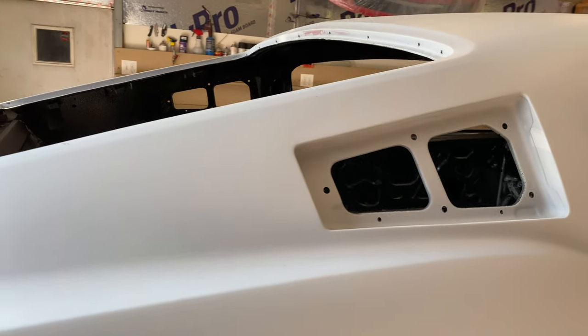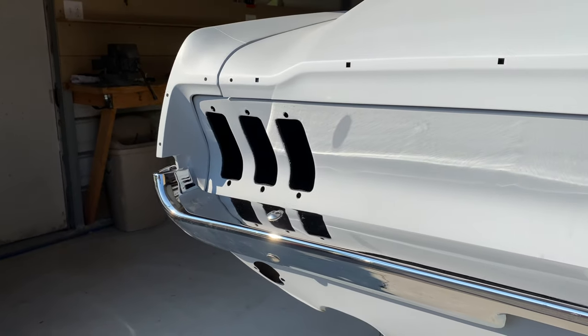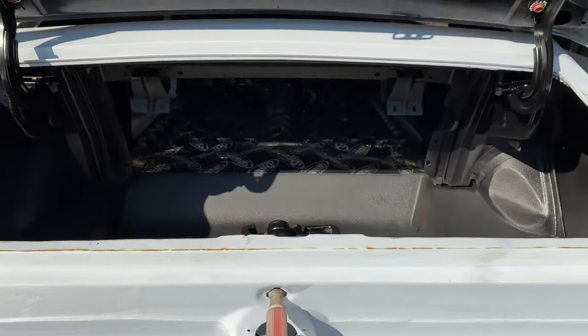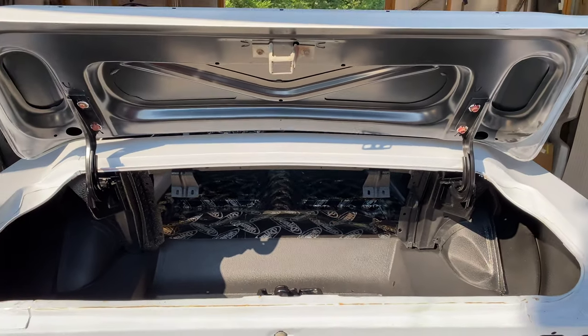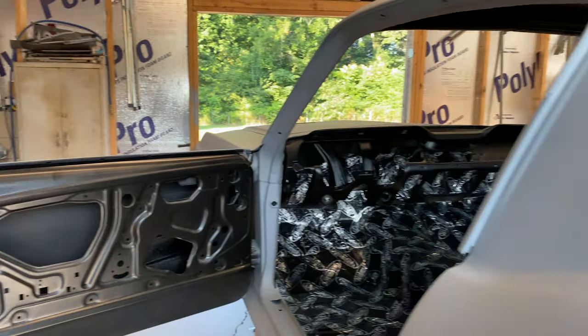It looks incredible. I think the next step is paint. I didn't realize it, but painting cars requires a lot of disassembly — paint a little bit, take it all apart, paint a little bit more, put it back together, and then finally coat the entire car. I am absolutely blown away. Next up will be suspension, wheels, brakes — the whole setup. I think this is the last time you'll see the car in the shop until I actually go grab it when it's completely done.